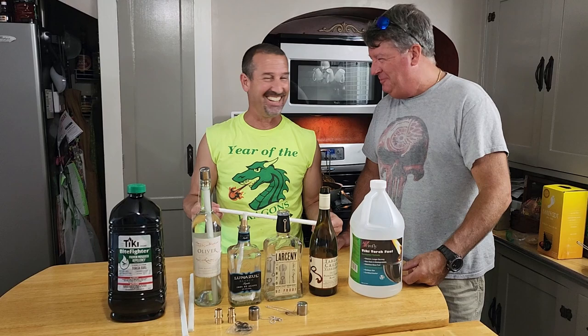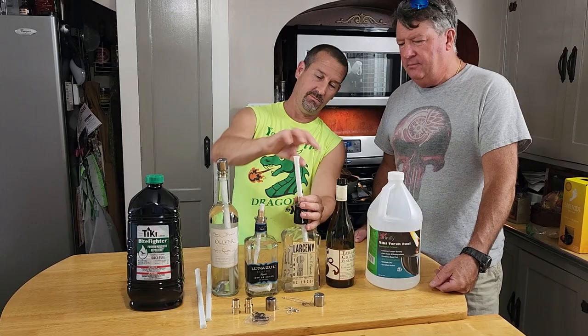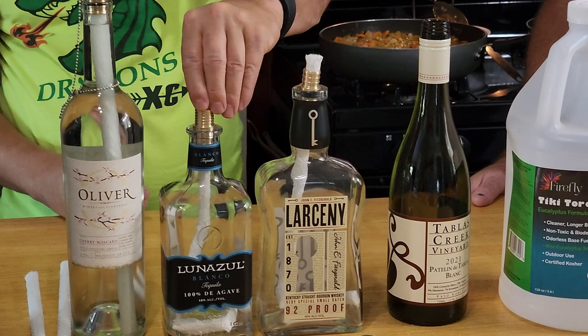There's nothing burning here. Basically this is easy — you take whatever bottle you want. It doesn't fit right, so we take this. We need about this much wick, so we're gonna turn it around and bend it, and then you're just going to push it down.